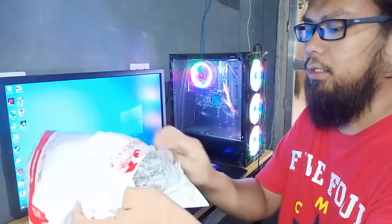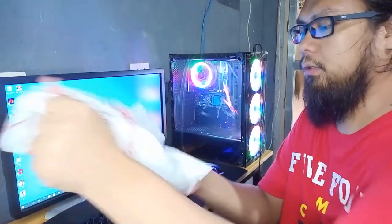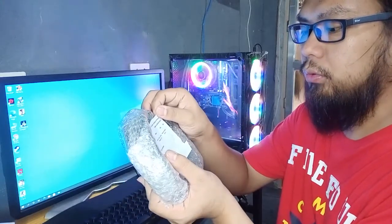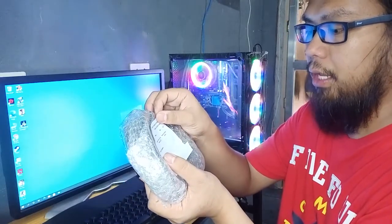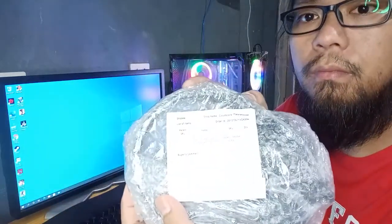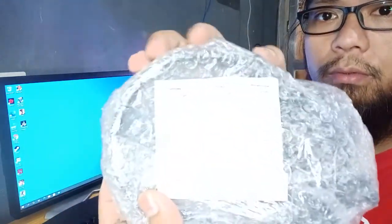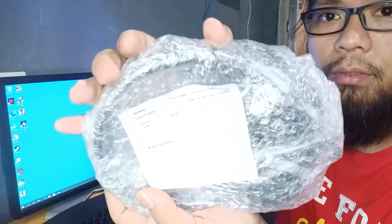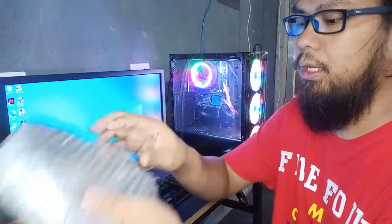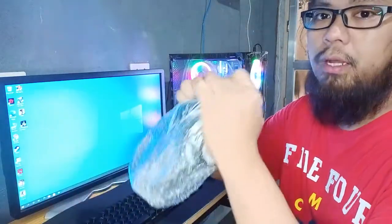So here it is. It's only wrapped in bubble wrap. Bad Wolf Aura 2 gaming headset LED. Let's open it up, remove the bubble wrap.